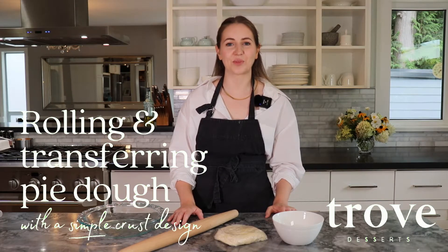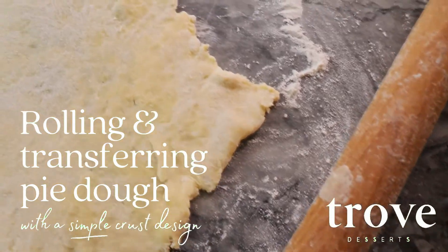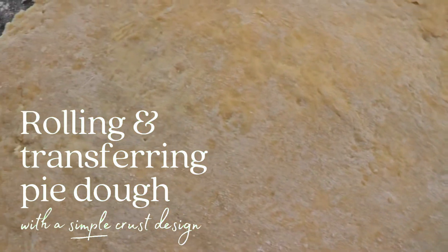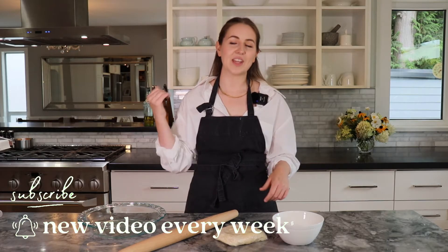Hey everyone, welcome back to our channel. Today I'm going to be showing you how to roll and transfer pie dough into your pie dish. I mentioned in our first video on how to make the perfect pie dough that I used to struggle so much with making pie at home — it would just take hours to get that pie dough into the pie dish. One of the areas where I always went wrong was not using the right recipe. We have an all-butter recipe — I'll link it down below for you.